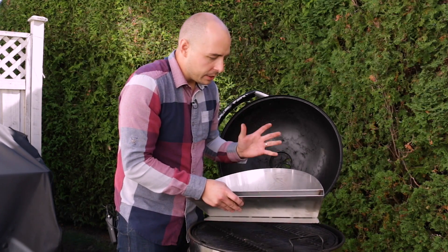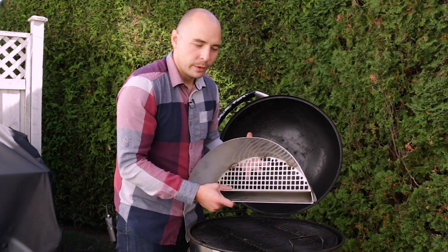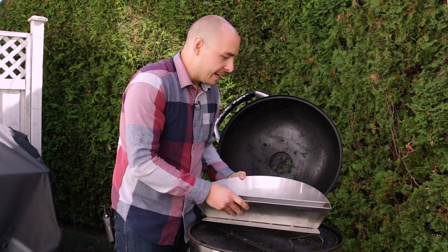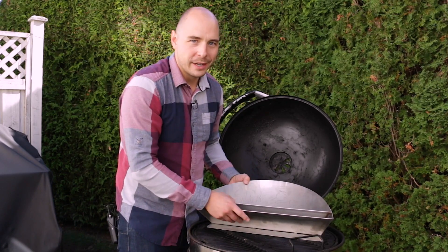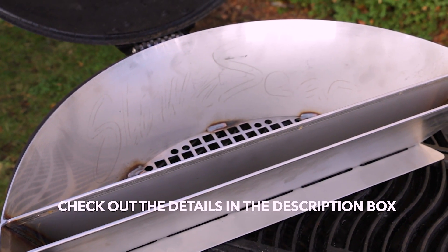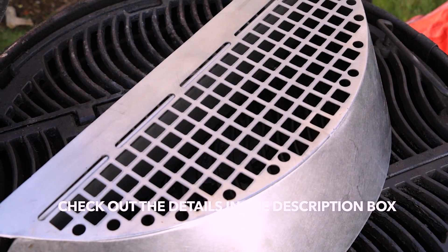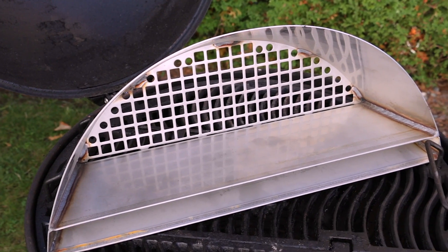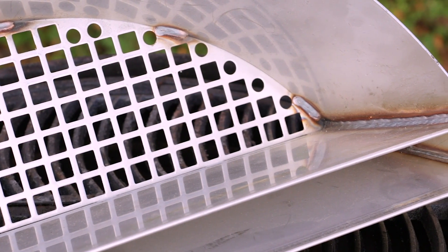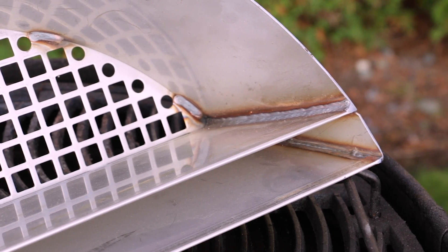I always saw it used with Weber kettle grills, so my first question was whether it would fit into my Napoleon kettle grill. And sure enough, it does — I was super excited when I found that out. My first impression of the Slow and Sear is that it's made to last, from the quality of the stainless steel to how it's all built and welded together. It's really strong, weighing about three to four pounds, making it a solid accessory to add to your grilling.